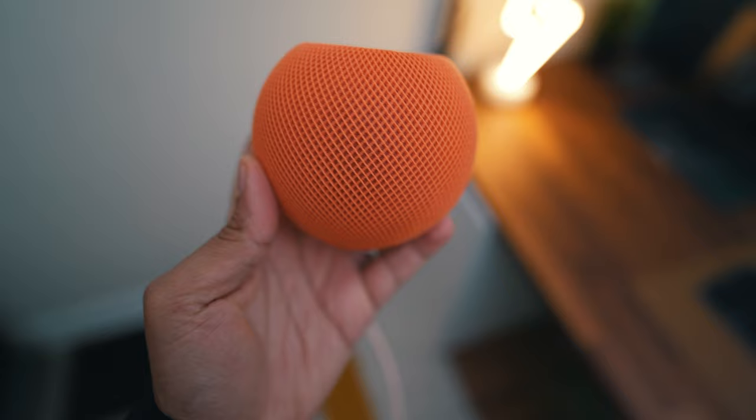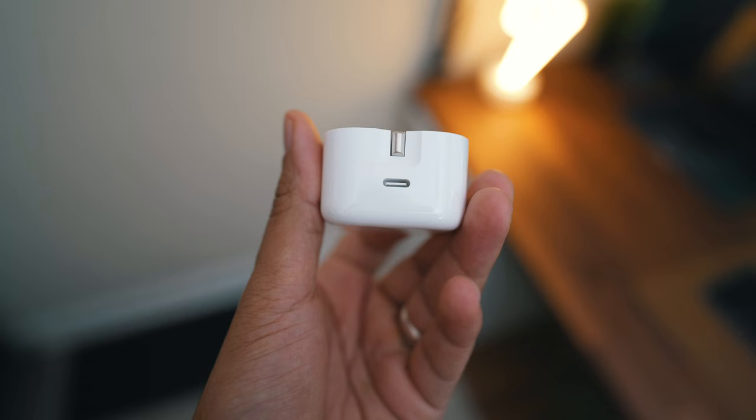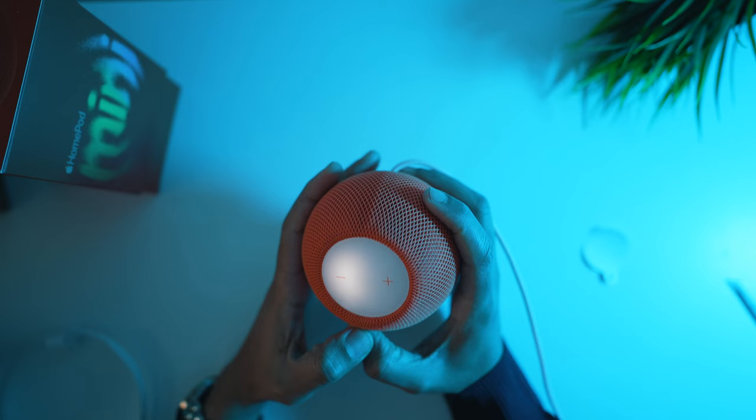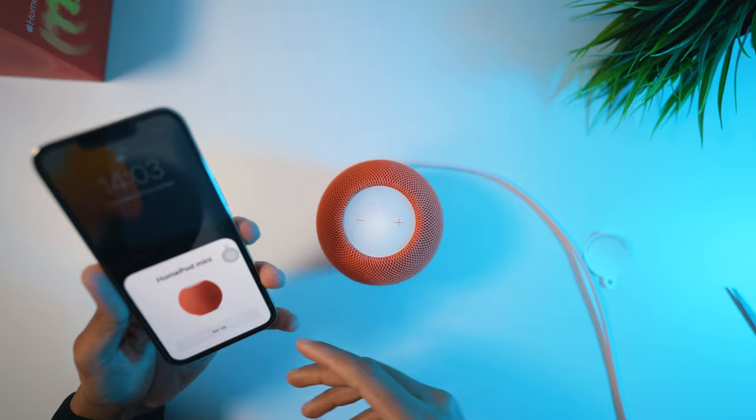Setting up the HomePod Mini is one of the easiest things you can do. You will need an iPhone or iPad, plug it into the mains, and wait for the power to come on. Once powered on, simply place your iPhone near it and wait for a notification to prompt you. It will ask you to pair and set up which room you wish to add it to, and within about a minute it's good to go.